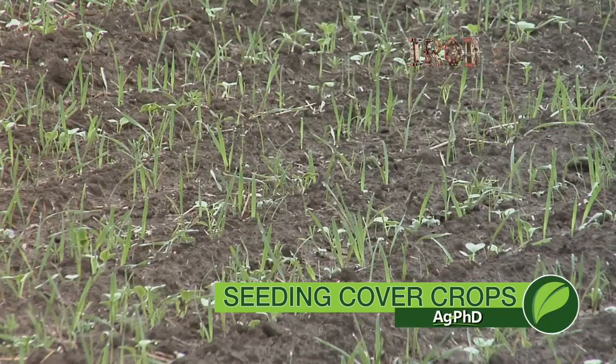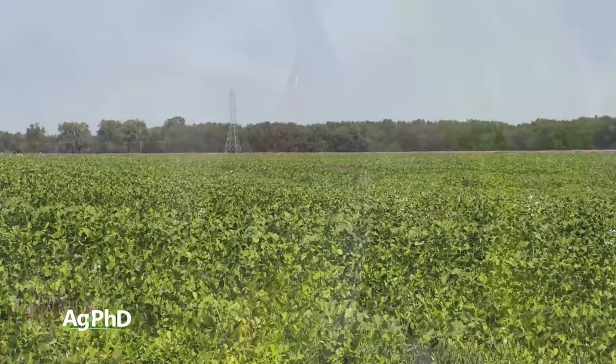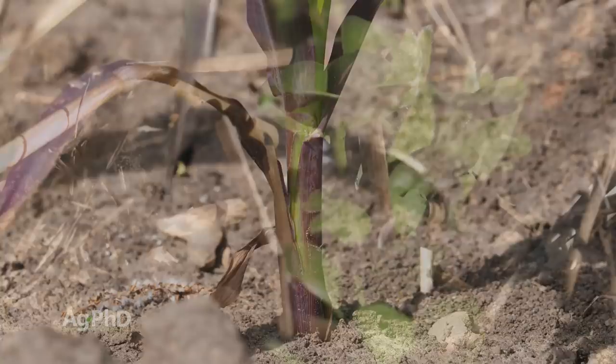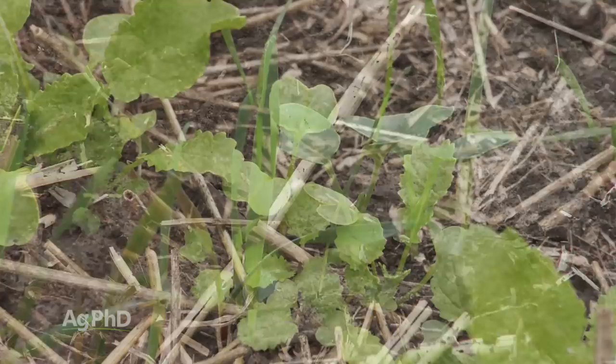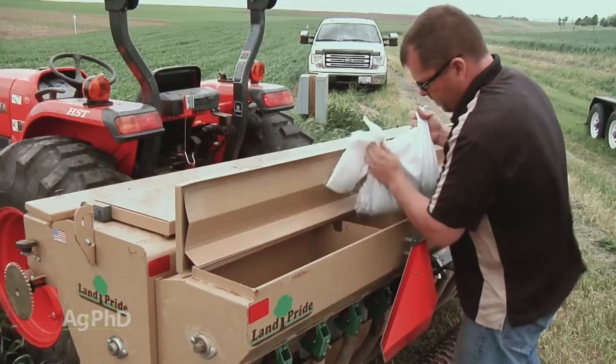Seeding cover crops requires attention to detail, and in today's Iron Talk I'll discuss how that can make a big difference on your farm. I spoke with a farmer recently who seeded a cover crop only to see fallow syndrome in parts of his fields the next growing season. His comment was, 'weren't cover crops supposed to eliminate fallow syndrome by keeping soil microbes alive?' Well, it all depends on the cover crop blend you choose. Don't forget, some crops like radishes don't support mycorrhizae fungi that help bring phosphorus into the roots. For that reason, we always recommend a blend of cover crops to support the diverse population of soil microbes and serve multiple purposes.